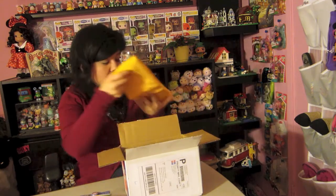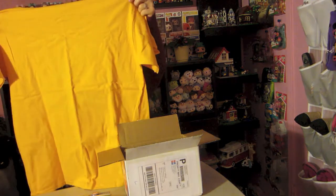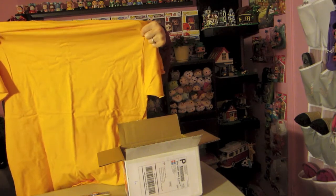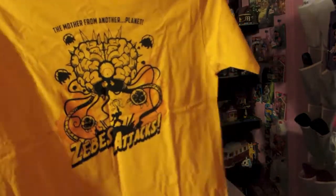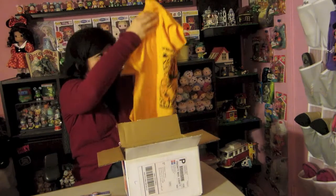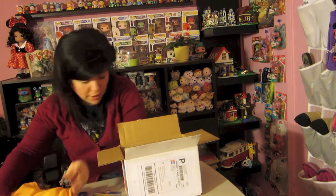One thing about my Geeky Goodies I find very interesting about their shirts is they're very brightly colored — not colors I normally would wear. So let's see what this one says. Oh, it says 'The Monster from Another Planet — Zebby's Attack.' This is a pretty cool shirt, guys. I actually didn't get the shirt in my size, it's more of my fiancé's size.